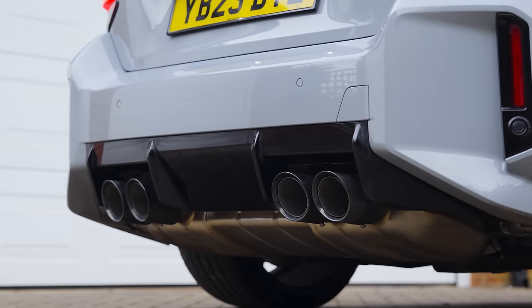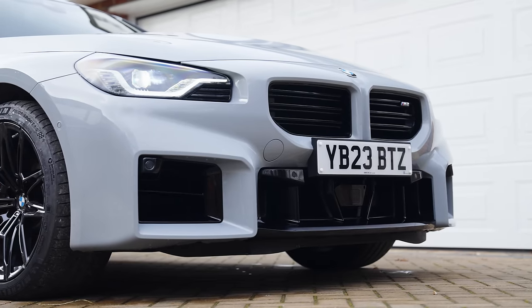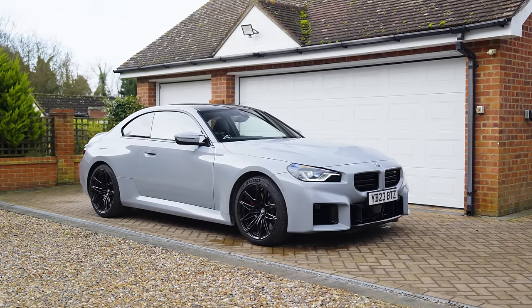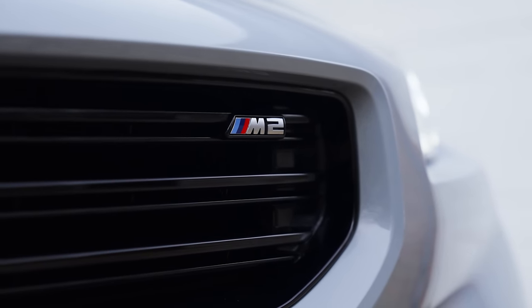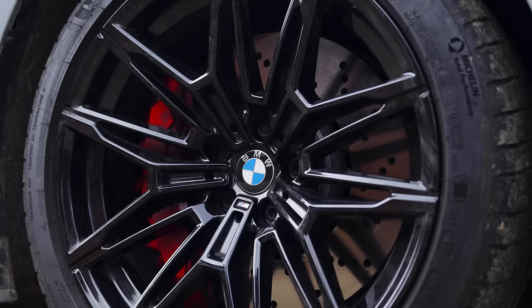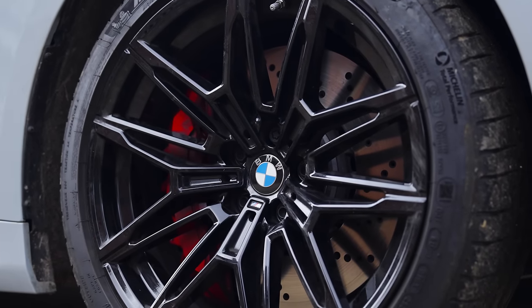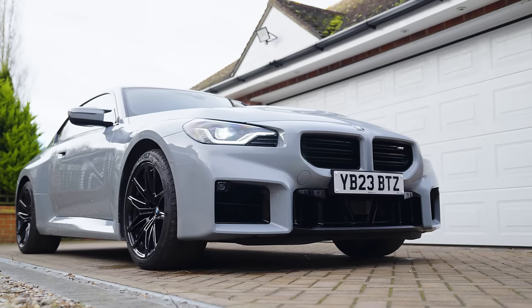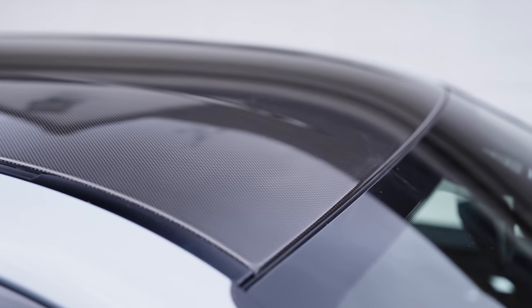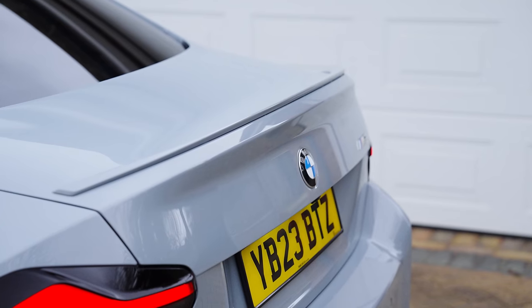In terms of options on this £67,000 BMW M2, there are seven colours to choose from, including this Brooklyn grey metallic. Only the frozen metallic colours are paid options at around £2,000. There's only one design of alloy wheel — all 19s up front and 20s at the back. By the way, if you want to get your hands on your own M car, head over to autotrader.co.uk, where we can help you buy and lease the latest models.